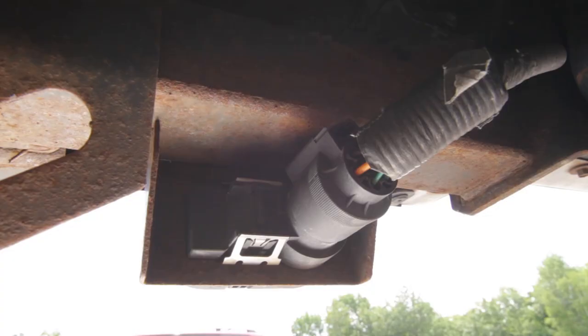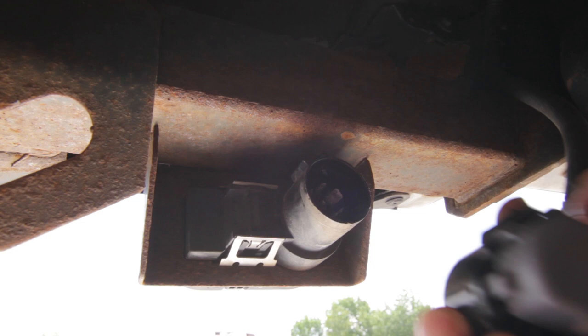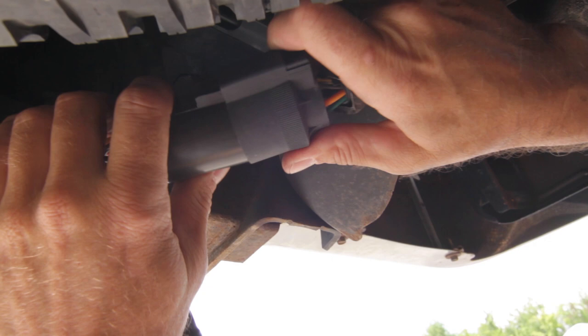At the back of the truck, remove the 7-way plug and insert the plug from the modular wire harness. Reattach the existing plug to the second port on the modular wire harness.